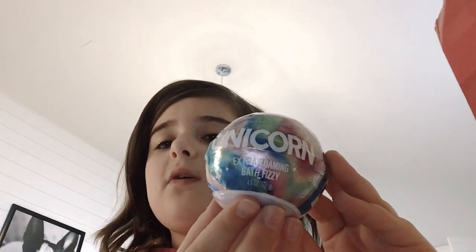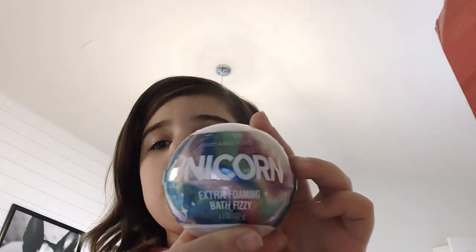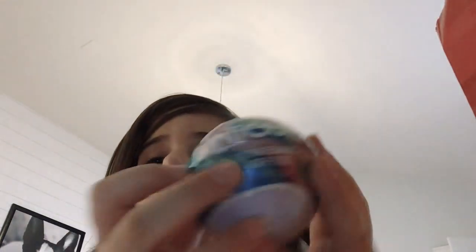Next product — I got this Unicorn Extra Foaming Bath Fizzy. Can you guys read this? It says unicorn. This is going opposite ways and I don't know why. I don't edit these videos — I don't know how. I don't really know what it is. I just saw a unicorn and got excited, so I just got it.